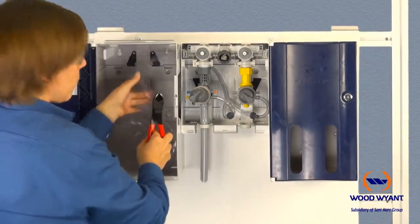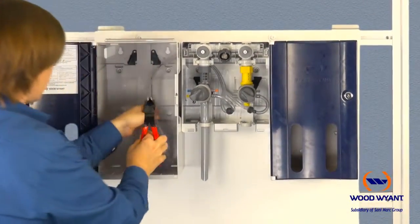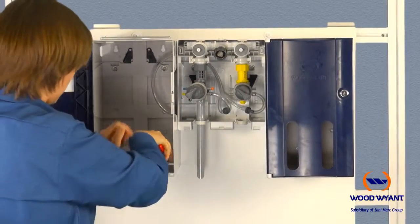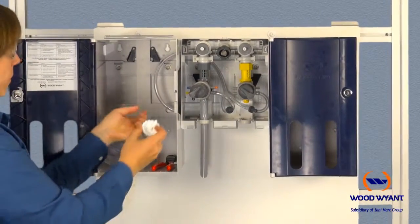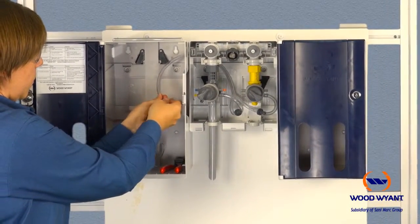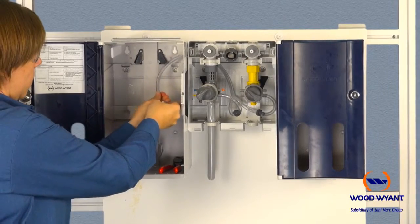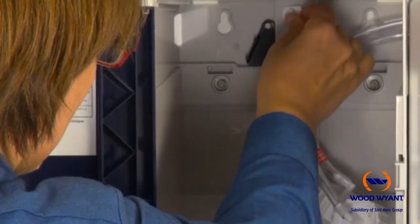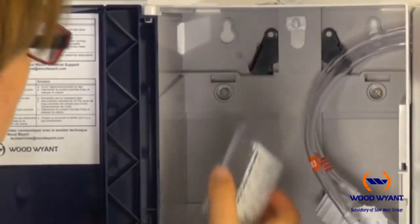The final step for providing pickup tubing for each product is to insert the chemical capsules. To do this, cut off any remaining tubing within the enclosure, then simply slide the cap onto the tube. Remember, these steps are summarized on the provided guide that needs to be hung on the back of each enclosure.